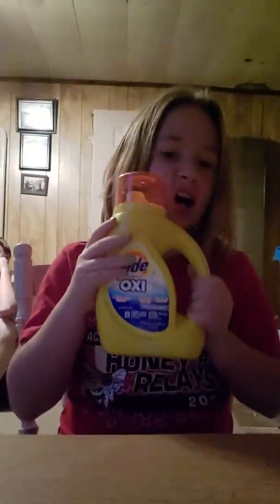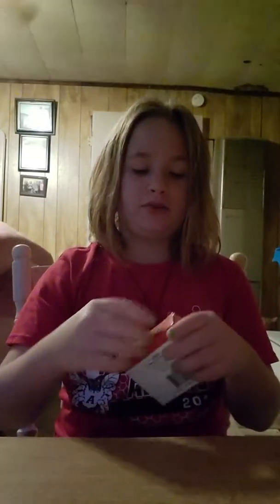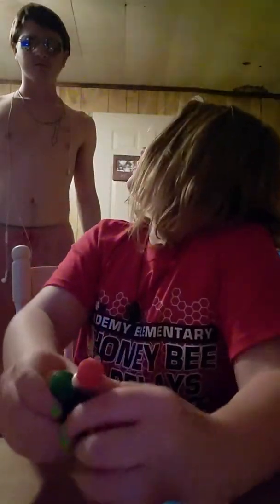I got some Tide, some white Elmer's glue. I wanted clear glue but they didn't have any — all they had was white. And I got some food dye that comes with four colors: blue, red, green, and yellow.